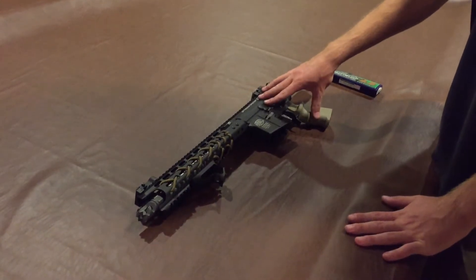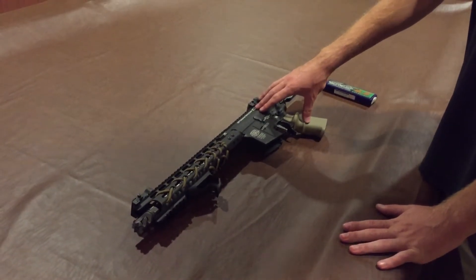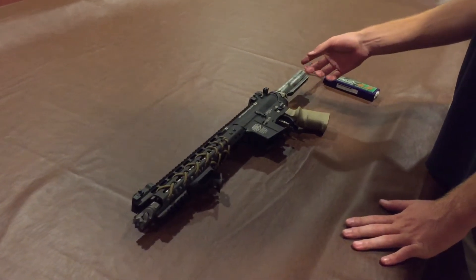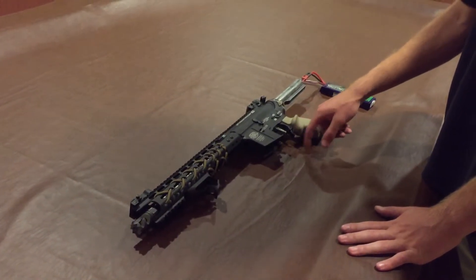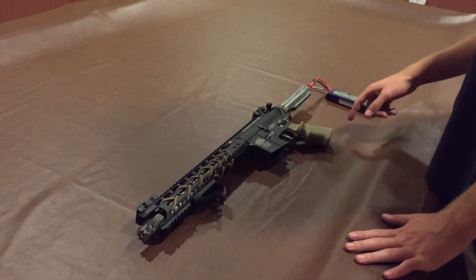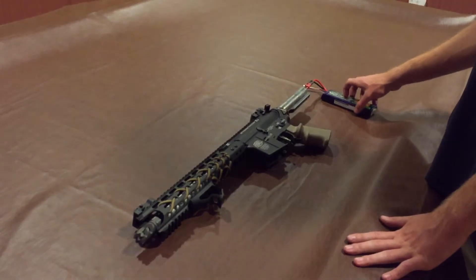Alright guys, this is my personal primary build. I'm actually using this to test a lot of parts right now. The only thing missing is my MOE stock and I need to fix my trigger guard because it snaps — not a big deal, I'm going to replace it. But this is a dead 11.1, but it's a big one so it really shouldn't matter.